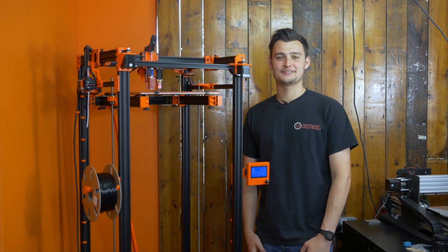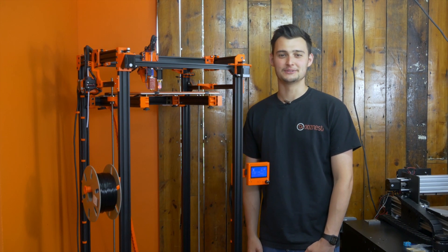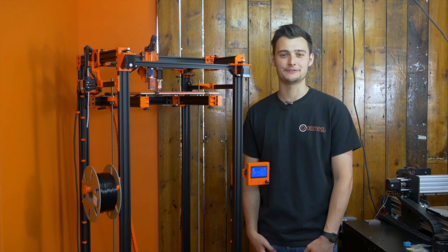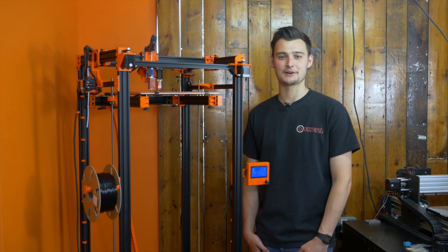Hello, I'm Ryan from Moosnest. Thanks for joining us on our YouTube channel. If it's your first time here, don't forget to subscribe to the channel and ring the little bell for future notifications of the videos we'll be posting.